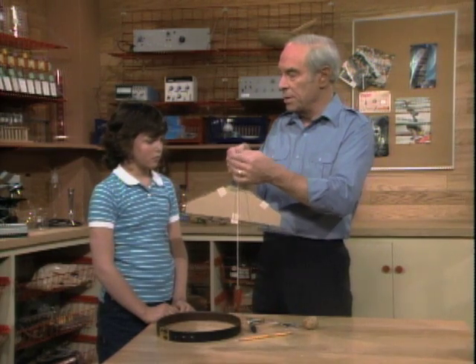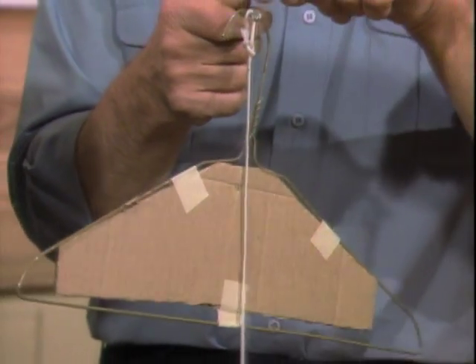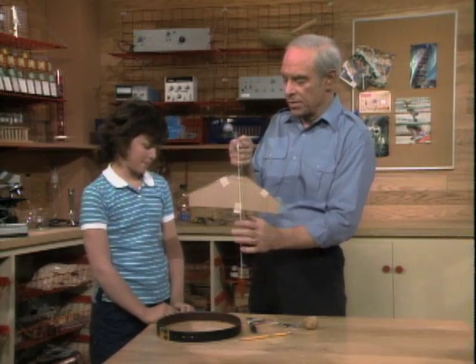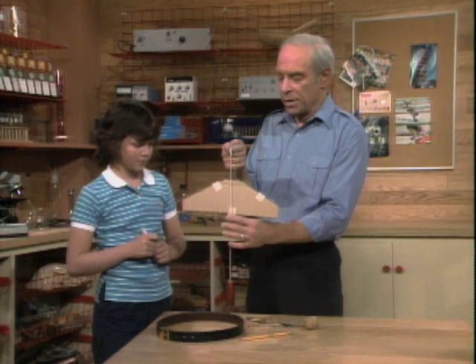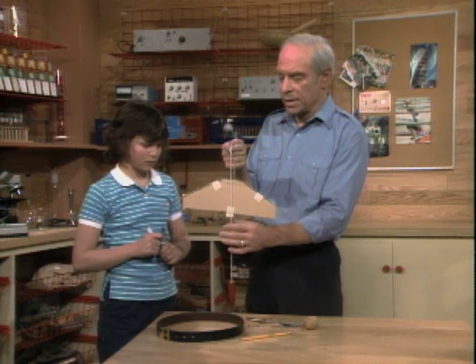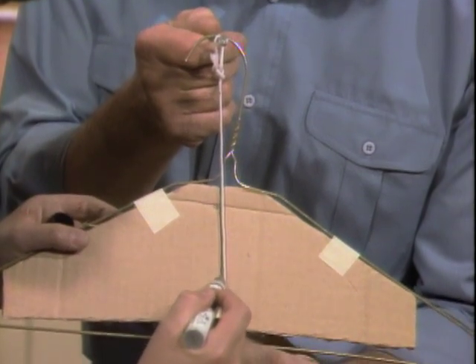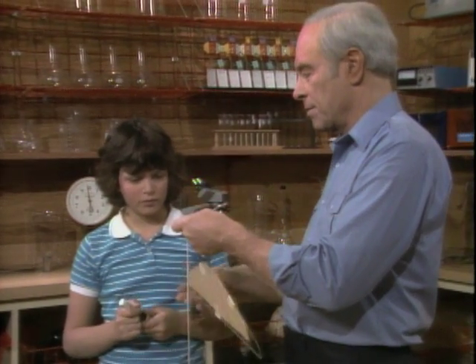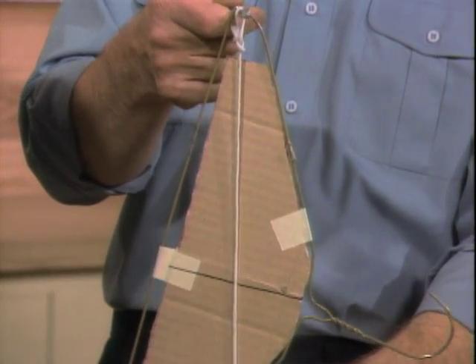Have you ever heard of a plumb bob? A plumb bob is the thing that carpenters use when they want to find a vertical line — a line that points directly at the center of the earth. They hang it from — in this case I have a nail. You see that line pointing down there? That's right to the center of the earth. So you take this pen and wait until it stops swinging, then make a mark right next to that line.